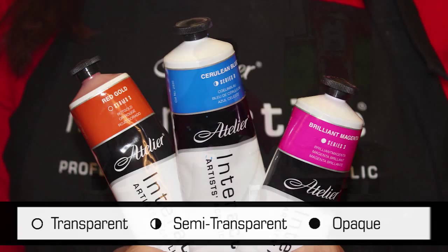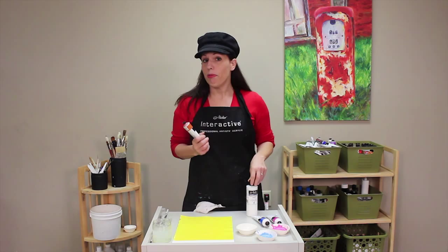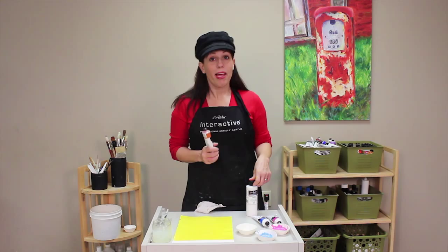How do I make a glaze? The standard ratio is to use about 80% to 90% medium to about 10% or 20% paint. It's definitely going to be more medium than paint.